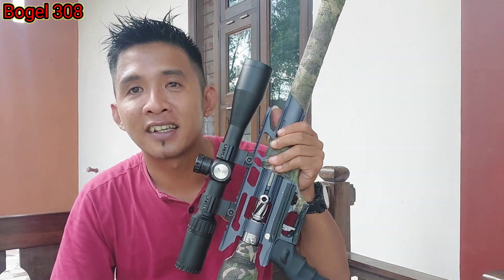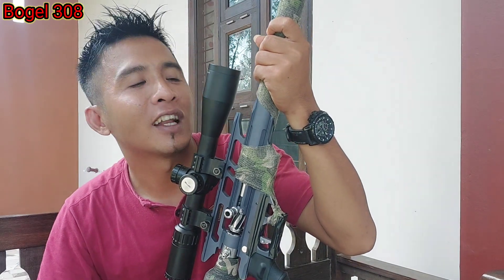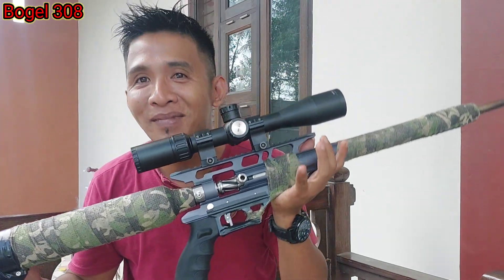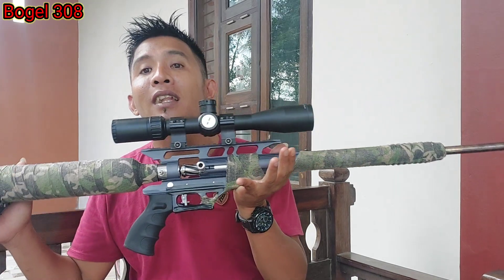Mungkin cukup sekian dulu ya teman-teman, hasil tes krono FC Langsatu kali ini. Jika ada salah-salah kata saya mohon maaf ya. Nanti kalau ada unit masuk lagi, kita tes lagi akurasinya. Kalau ada yang berdatang lagi, kita unboxing lagi, kita setting lagi, baru kita tes lagi. Sementara tes krono ini dulu ya. Bagi teman-teman yang sudah nonton video ini, jangan lupa like, komen, dan subscribe, dan bunyikan lonceng notifikasinya. Biar saya lebih bersemangat bikin video yang lebih menarik buat sahabat-sahabat semua. Nanti kita sambung lagi kalau ada unit masuk. Oke, assalamualaikum warahmatullahi wabarakatuh.